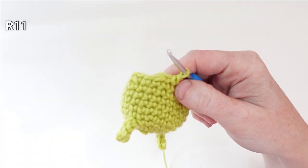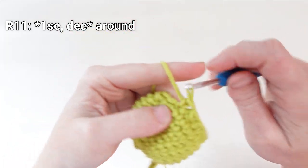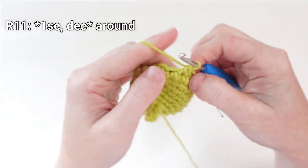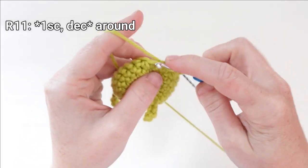I'm ready for round eleven — going to continue decreasing by putting one single crochet in the next stitch and then single crocheting two stitches together. Repeat that pattern until you reach your stitch marker at the end of the round.